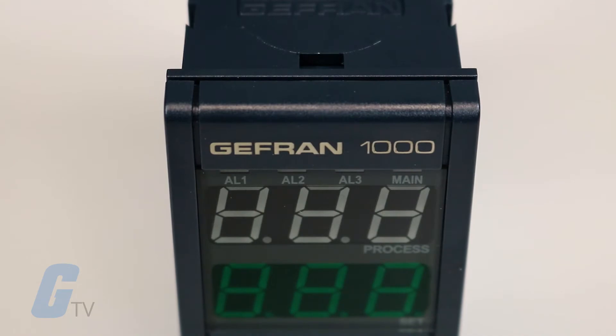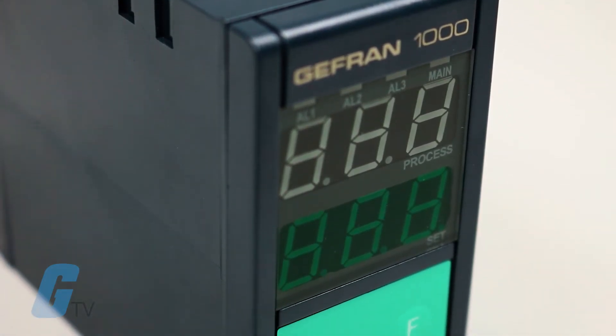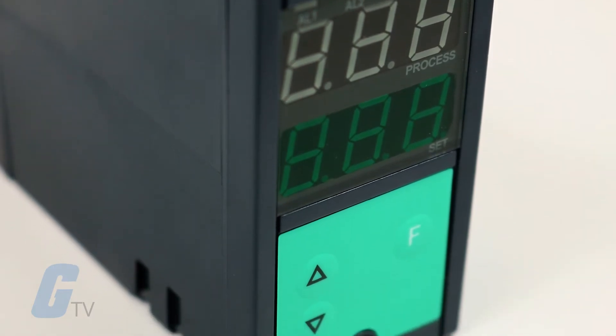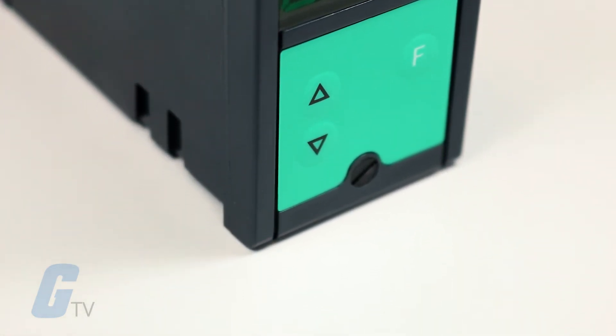Chevron's 1000 Series Process Controllers are microprocessor-based 48x96 format controllers manufactured using surface mount technology.